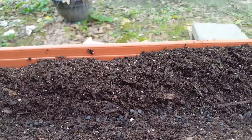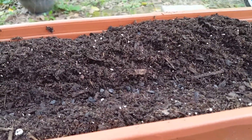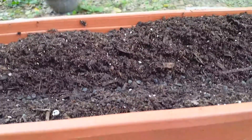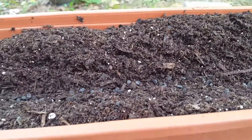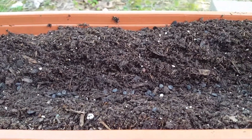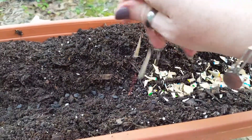Once your seeds are in there, you will take some of your colored pencil shavings — you can do this before or after the seeds, it doesn't matter — and work them between your hands just to get them a little bit finer.